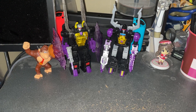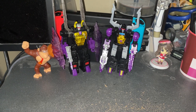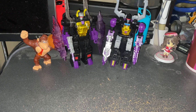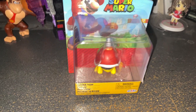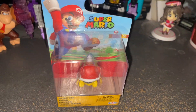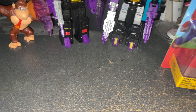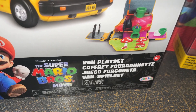Hello guys, Mato Ace here. I'm going to give my impression of two Nintendo products related to Super Mario Bros. The first is the Super Mario World figure, Spike Top — I think I've seen this in New Super Mario Bros. The bigger one is the Super Mario Bros. movie van playset.